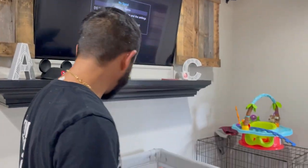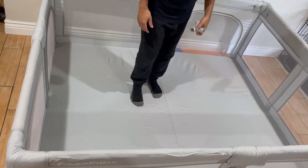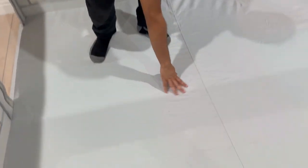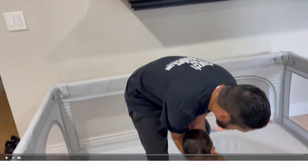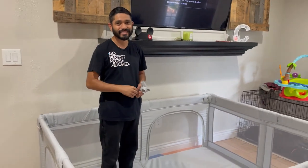We placed it down and it fits perfectly in the area. It's nice and soft down here — just like a playpen, it has a cloth on the bottom and mesh all the way around. It's perfect for the baby and we're excited to use it. Look forward to another video with a full review, and we're going to put Ace in there. Thank you guys for watching. If you liked the video, hit the like button, and if you want to see more content, subscribe. Hit the bell so you don't miss anything, and we'll catch you in the next one. Bye.